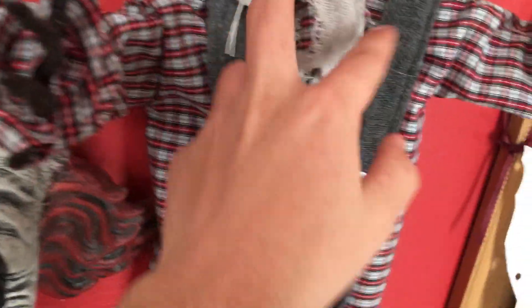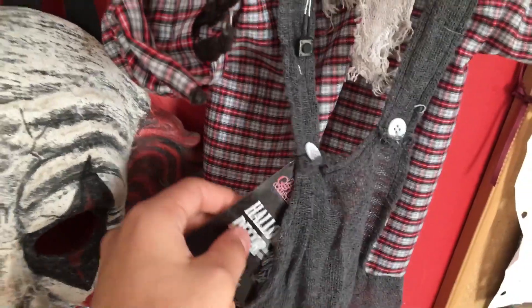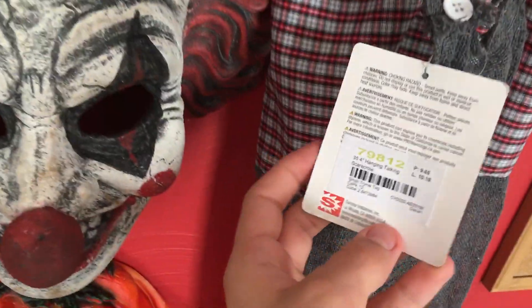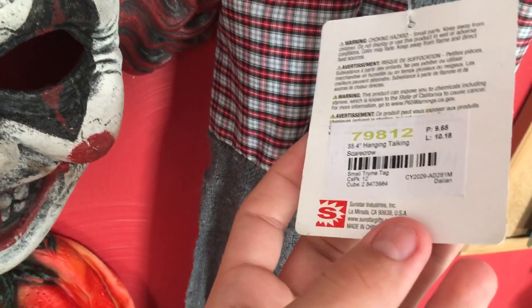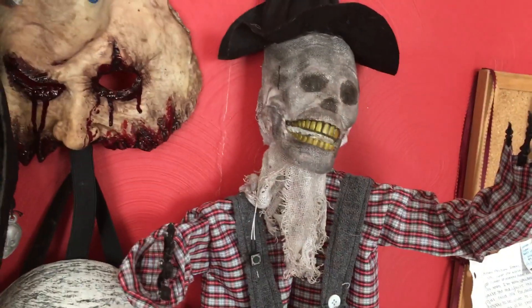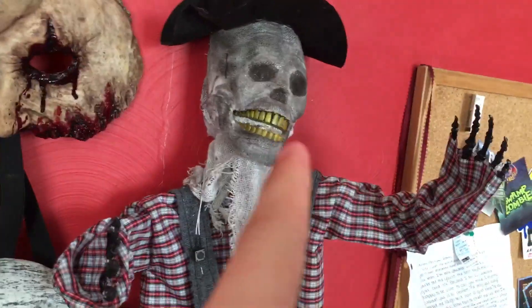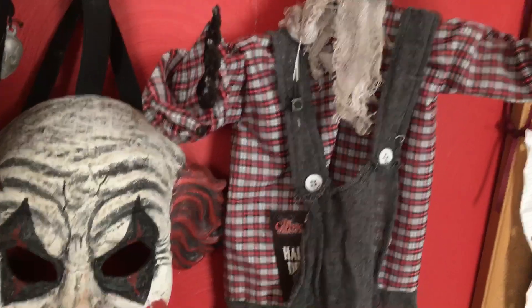Here is my — might be 2018 — Sunstar prototype hanging talking scarecrow. No idea where it would have been sold. It's a very cool item, especially for a Sunstar item. I really like this guy. His eyes light up and his mouth moves. The hands are definitely hand-painted and it's already coming off in some spots.